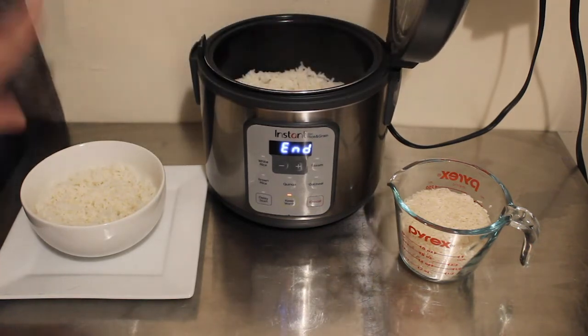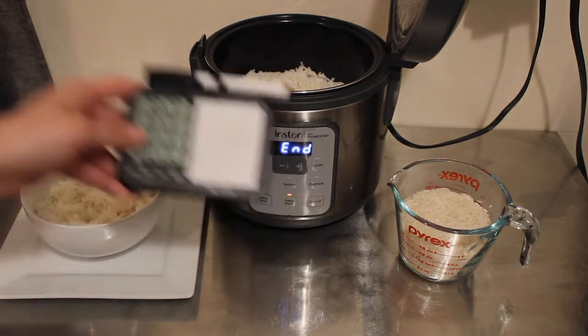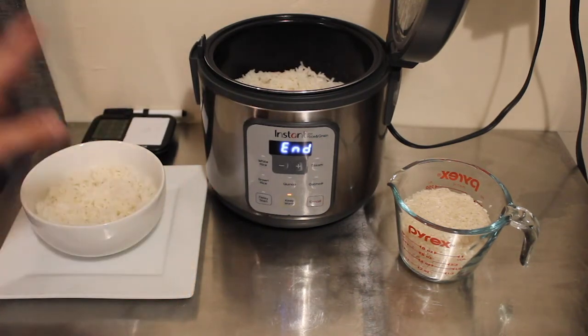The rice comes out fluffy. It took 30 minutes total — I went ahead and timed the entire process and it took 30 minutes and 20 seconds to finish the complete cycle for one cup of rice.